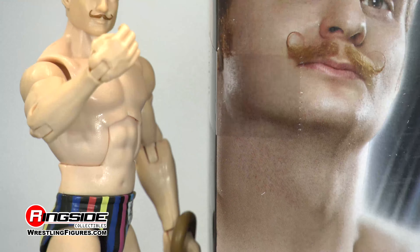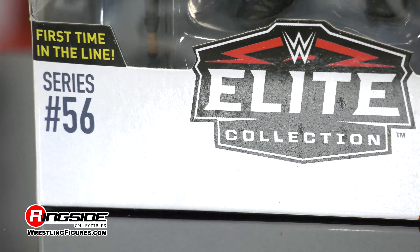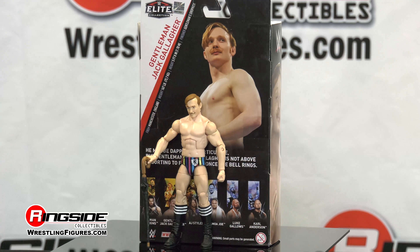For Inside Collectibles, Figure Insider has been challenged to a duel by an extraordinary gentleman. It's the first time in the line for Jack Gallagher, and he's dropping like Mary Poppins, y'all, in Mattel WWE Elite 56.